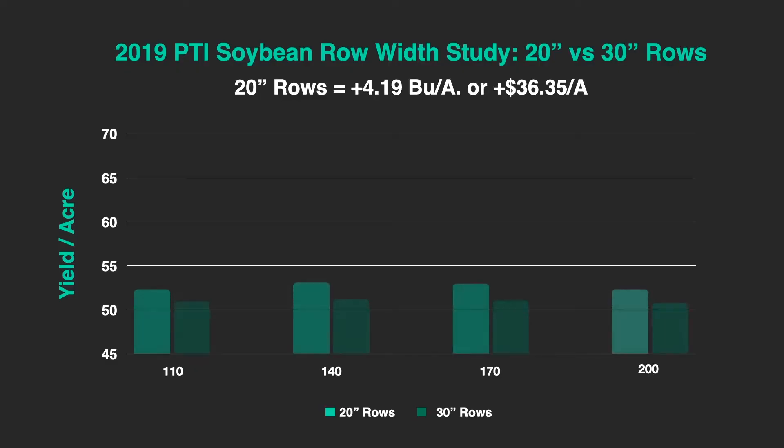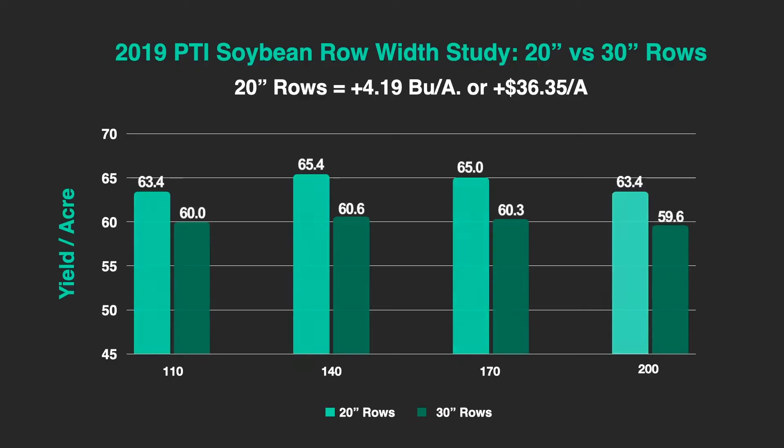We did this last year and we're going to do it again this year, building long-term data to get a good picture of the yield difference. Last year here at the PTI farm, when we compared 20 inch rows to 30s, 20 inch rows had the advantage by 4.19 bushels per acre. Taking that 4.19 bushel yield advantage times the price of soybeans, that equated to over $36 of additional revenue per acre.